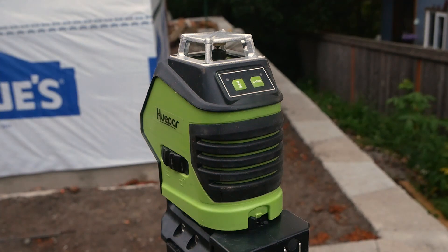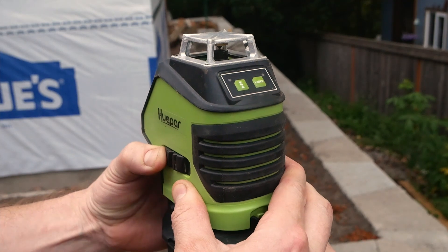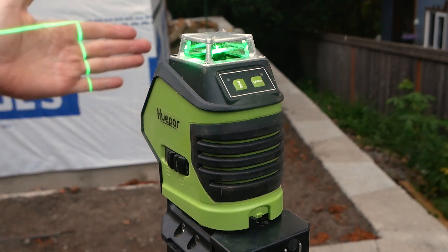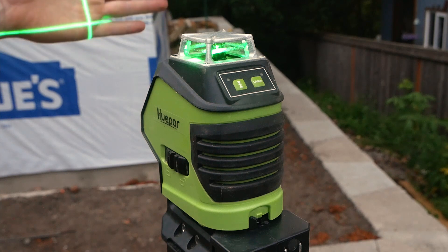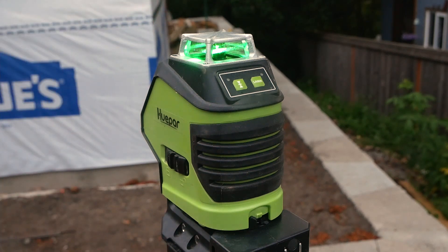To operate the Hwepar laser, you first switch it from the locked position to the unlocked position, which also switches it on. After it stops bouncing around, it finds its own level. It does start off with both a horizontal and a vertical line. We also have a plumb line down here, which I'll show you in a different shot.